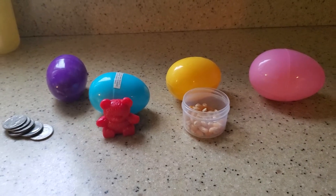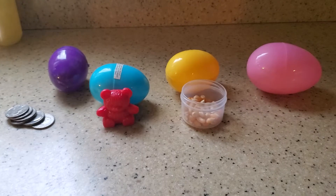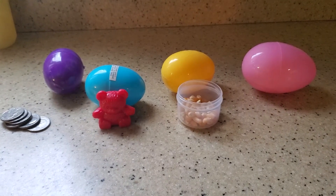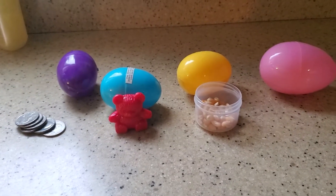Good morning class. Today we're going to do a Science with Miss Megan video. We're going to do a sink or float experiment, and I'm going to use Easter eggs as a little festive thing.